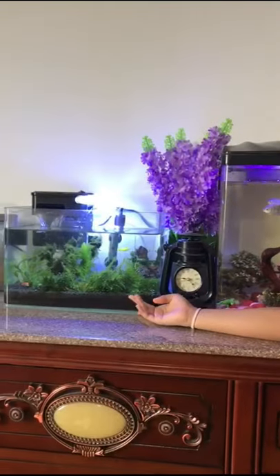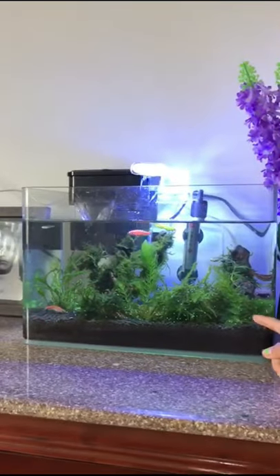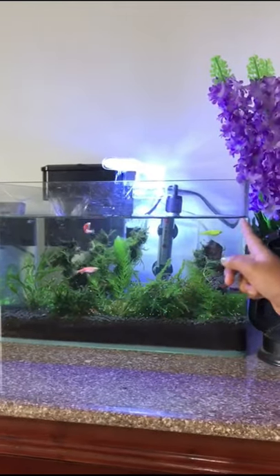And this is the live aquarium. You know why it's called a live aquarium? Because if you look closely, these are actually real plants. See?